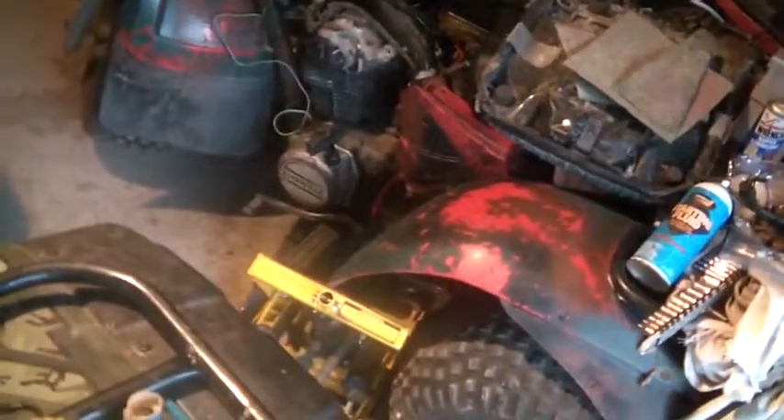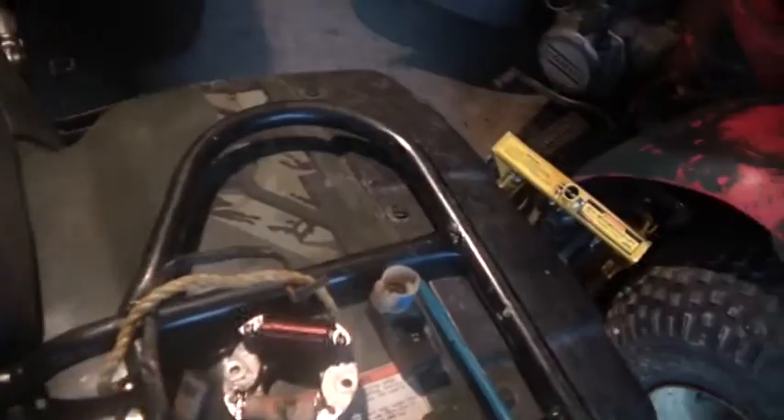This is a request video by Jamlover1. He bought himself a 200S, and for 200 bucks he got himself a pretty good deal, but somebody hacked the wiring on him. Unfortunately, a lot of bikes show up like that.